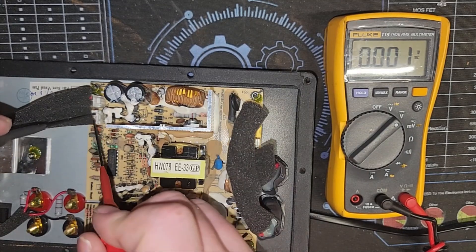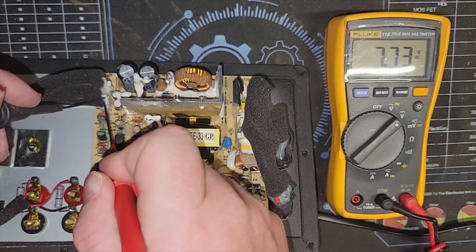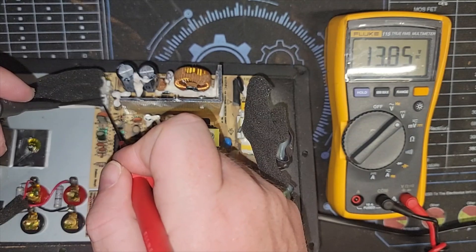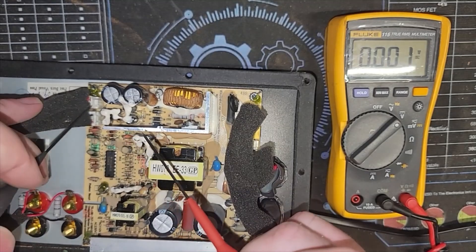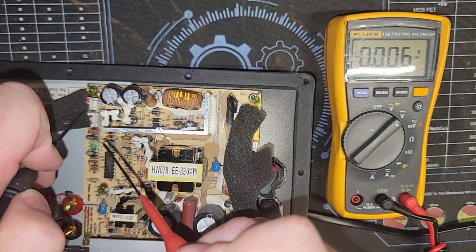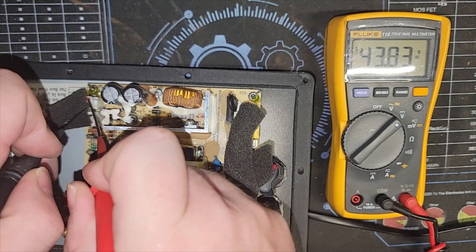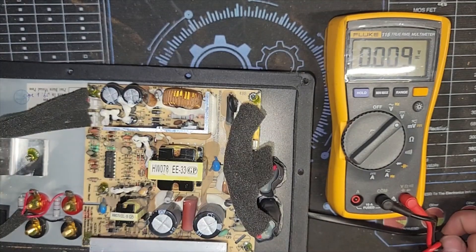Let me go to our nine-volt voltage rails. Yeah, look at that — we do have some very leaky capacitors. Of course one of them is causing an overvoltage. Let's check out that main voltage rail again. There we go — there's our main rail, it finally came up. Yeah, it's wobbling all around as well. Eventually those steady out even with the leaky capacitors.